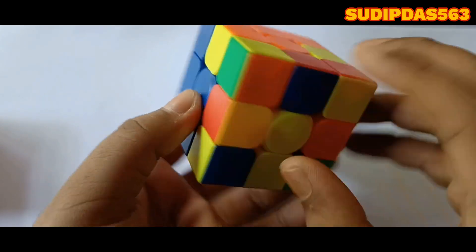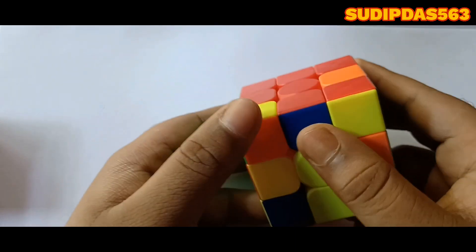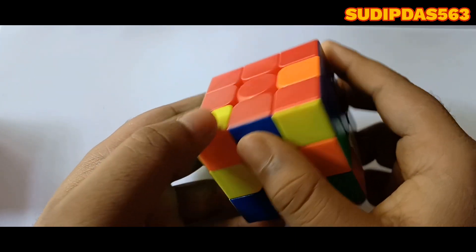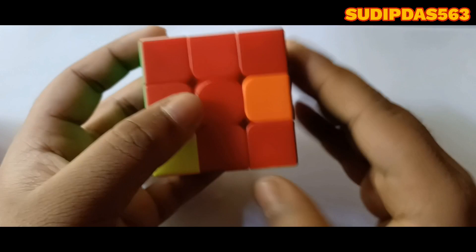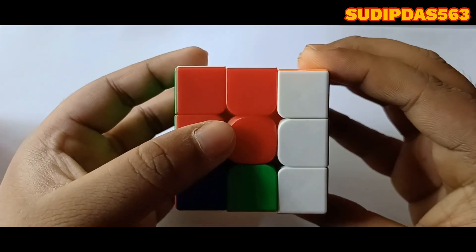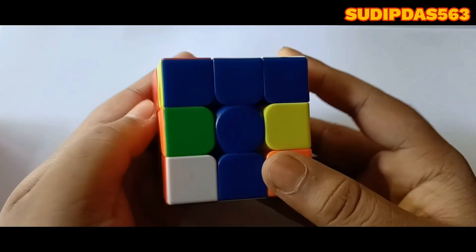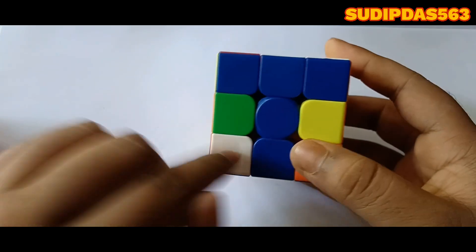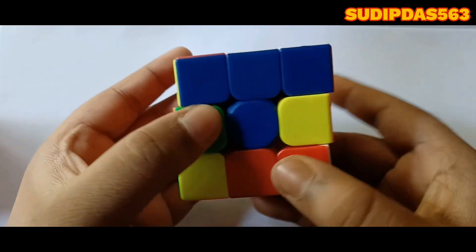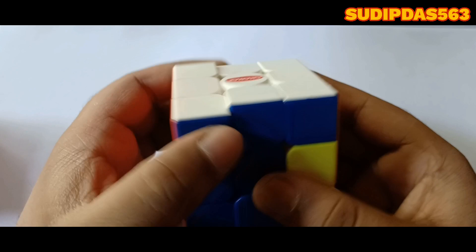Now here is red and it is blue. So turn it to its position. Blue is here, and the blue center is located at my right hand. So turn it left, down, right, up. White is located at my left hand, so right, down, left, up.